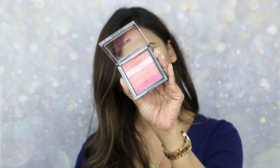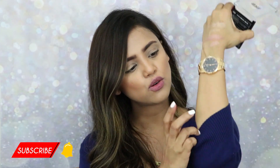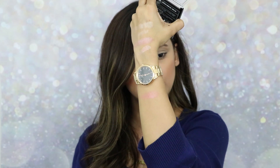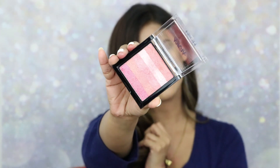Moving on to the last but not the least, it's 'Sunset Love.' All other shades are pretty pinky kind of shades. Swatching it here — yes, you can see this is a pretty pinky kind of shade. That's the palette and the brick. I'm going to create a look with all of these, but first let's talk about the eyeshadow palettes.